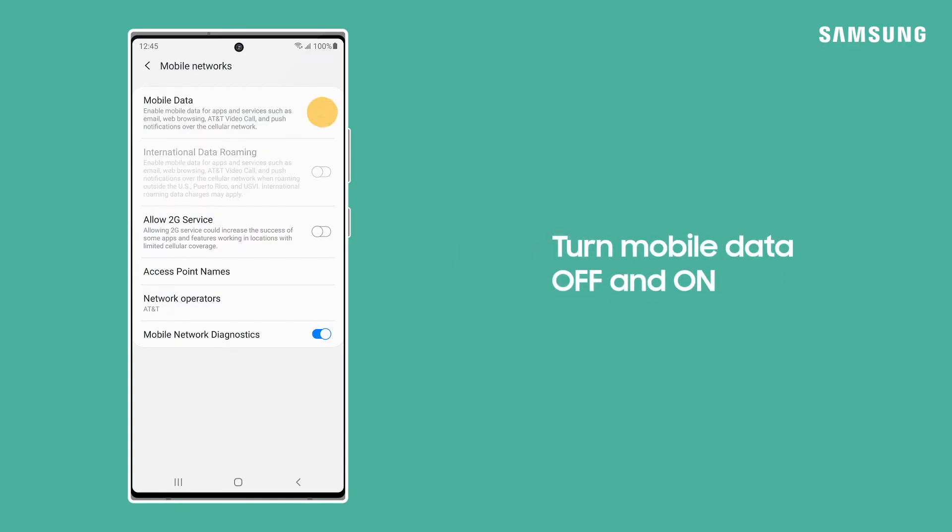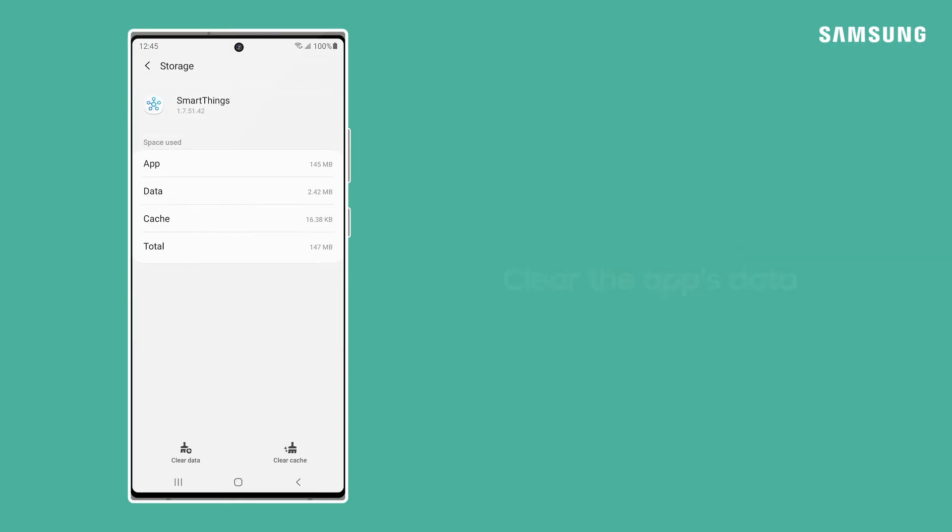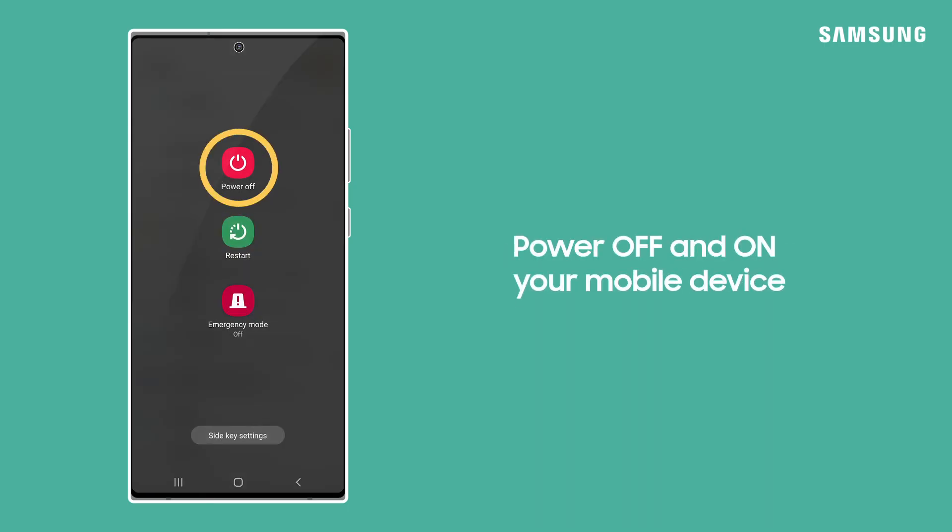Turn off and on mobile data. Try clearing the app's data — this will help the app run more smoothly. Also, try powering off and on the device.